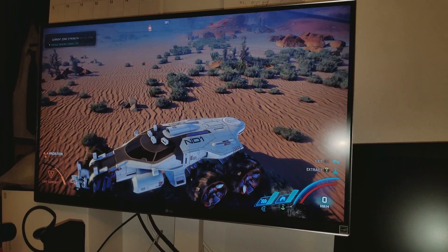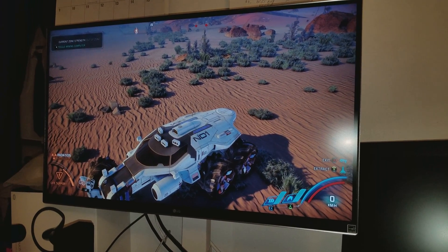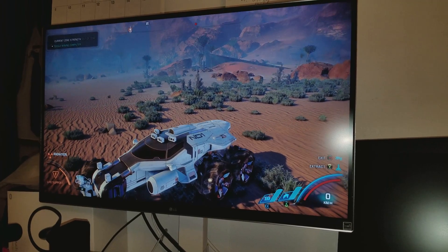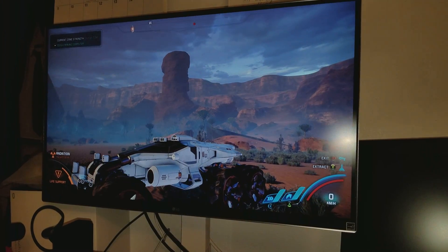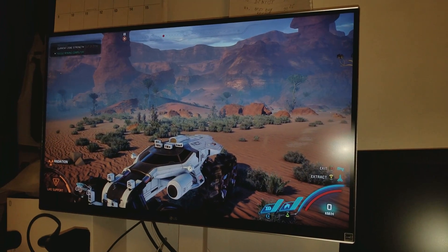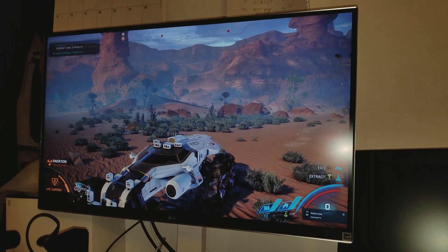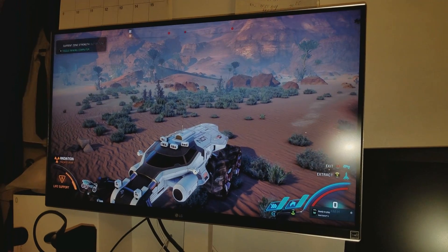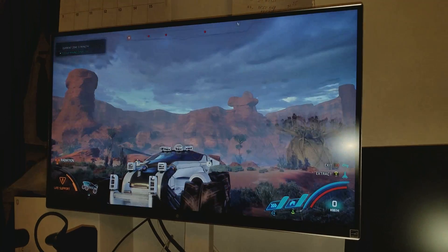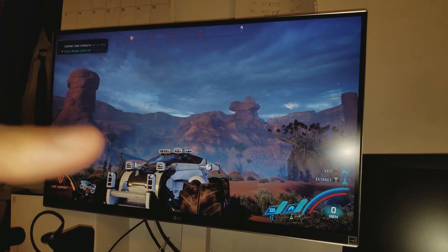And I was like, are you sure? Because I thought that only HDR TVs support 10-bit, but that's not the case. You don't have to have HDR to support 10-bit. Well, in most cases you do, but sometimes you can have a non-HDR TV that supports 10-bit. In this case, this TV doesn't have HDR but it does have 10-bit support. And it makes the 4K color look much better.